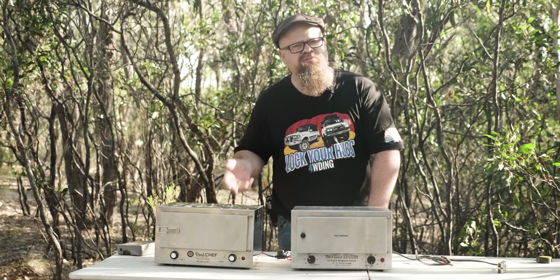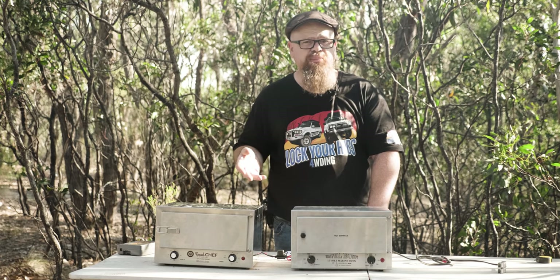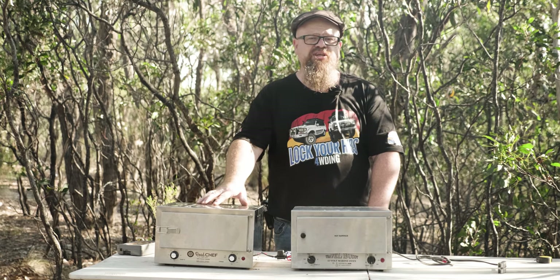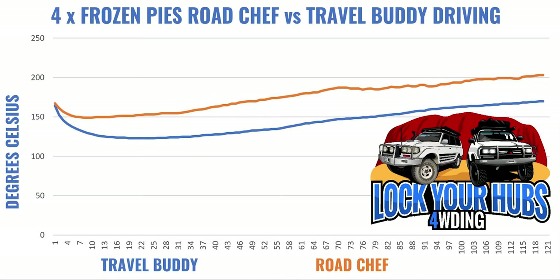While preheating is all fine and well, the proof's in the pudding — or in this case, the pies. Using my staple test of four frozen Four'N Twenty pies shoved into a preheated Roadchef and Travel Buddy, both units started at 180 degrees and dropped to about 170 degrees when the pies were loaded. The performance of the Roadchef — shown in orange — is substantially better than the Travel Buddy in blue. We're cooking pies faster and more efficiently in the Roadchef.